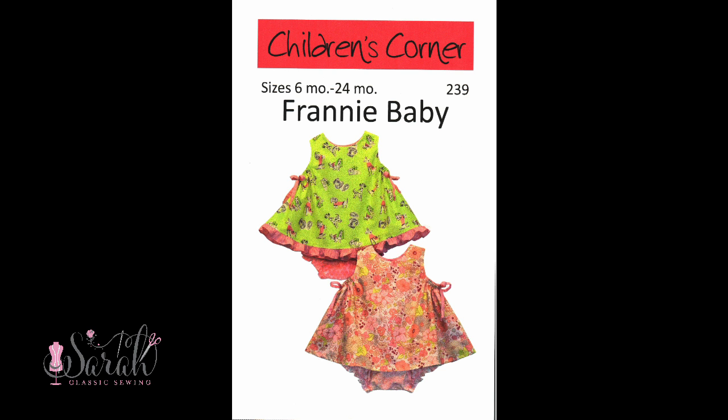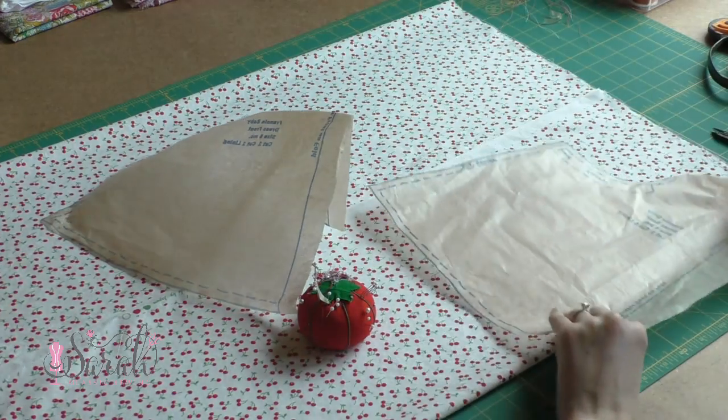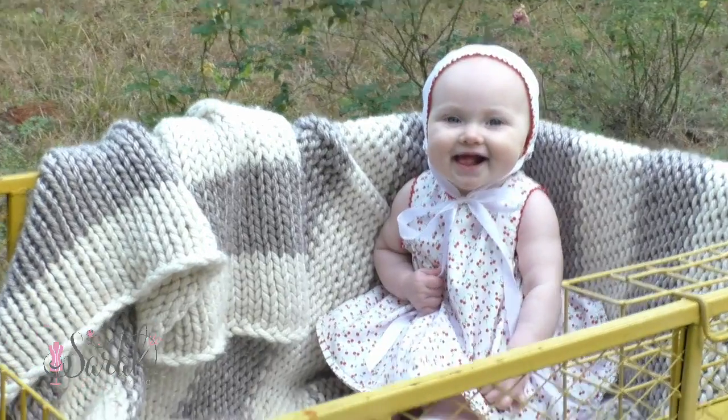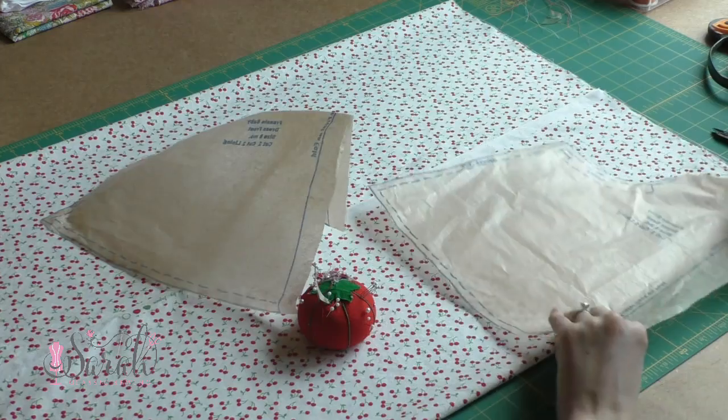Hey everyone, so this darling number is Franny Baby by Children's Corner, and I am loving this simpler pattern. Like every other Children's Corner pattern, the pattern isn't netted so there's no tracing involved, and it goes together oh so cleverly.